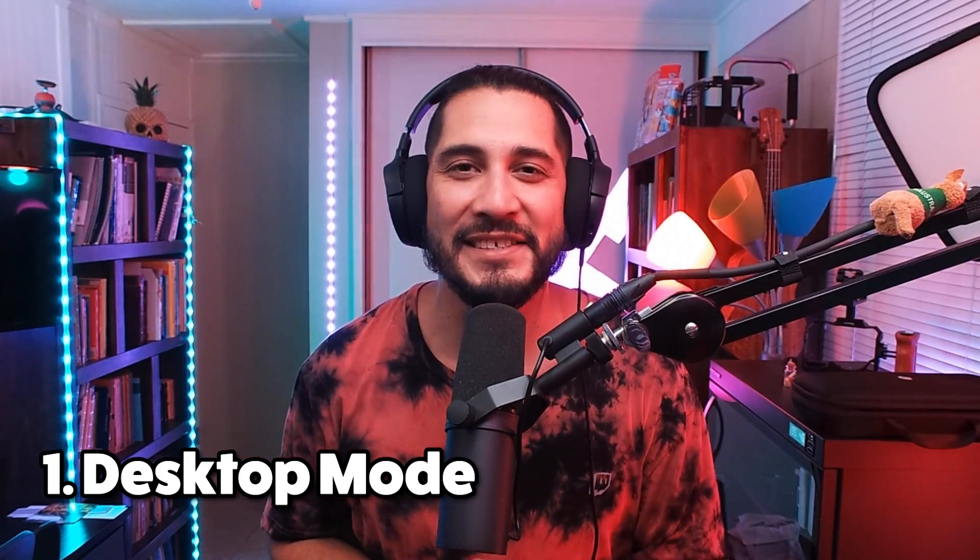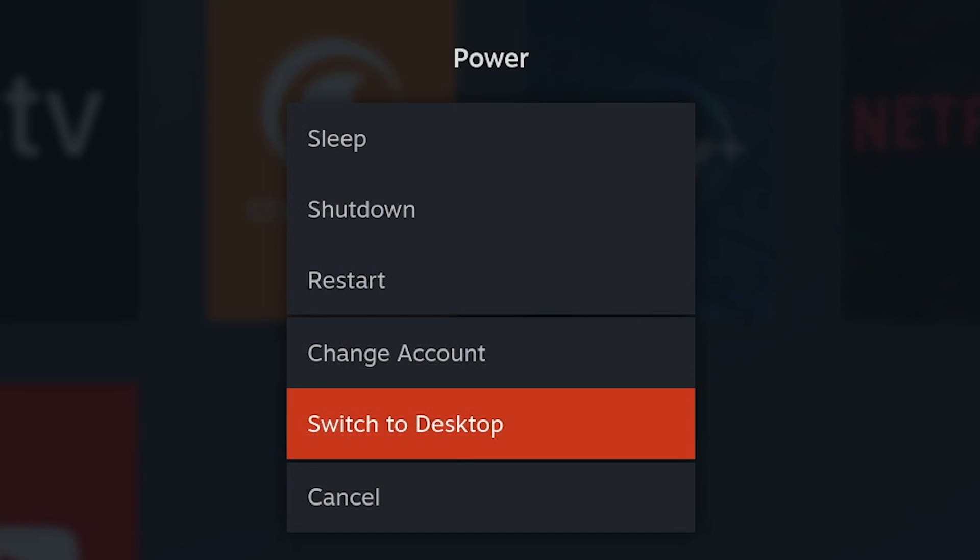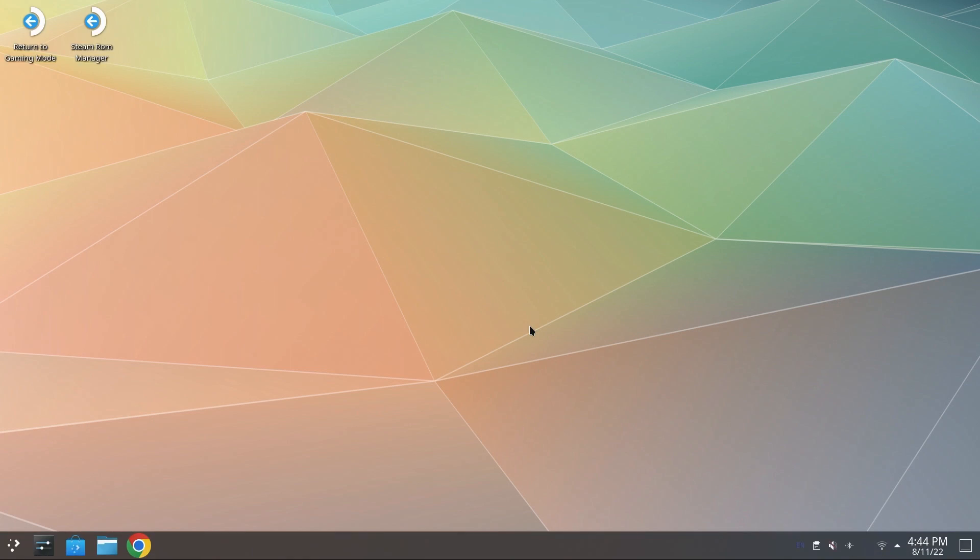Step number one: let's go to desktop mode. Go to power, scroll down, hit desktop mode. Once you're in desktop mode, take the time to connect a mouse and a keyboard, either by Bluetooth or if you've got a dock connected by USB. It's gonna be so much easier to copy and paste and to select things. You can do it with the virtual keyboard and with the mouse, but it's gonna be a lot slower. So go ahead, get that mouse and keyboard connected.